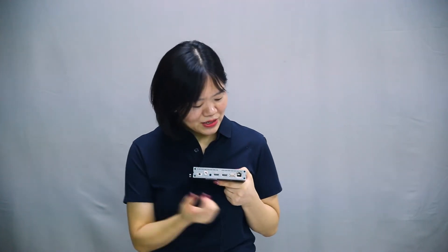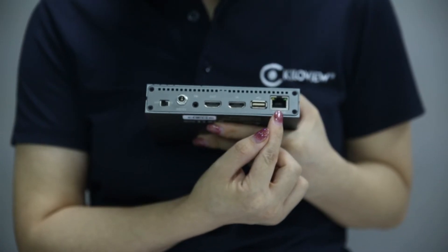Or you can directly connect a USB handset to the USB port, and using the QVIP intercom server you can do all types of intercom functions. You can also use a USB-to-serial adapter to control a PTZ camera. The S2 can also support NAS recording. Here is the Ethernet port with PoE, so you can directly connect the S2 to a PoE switch without a separate power adapter.